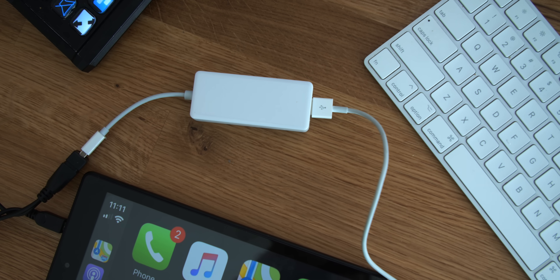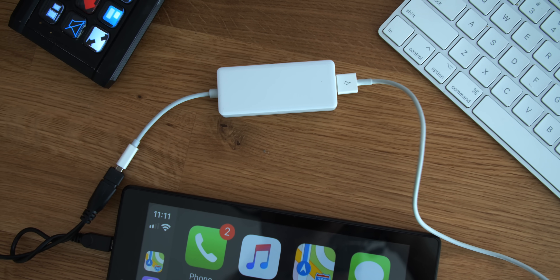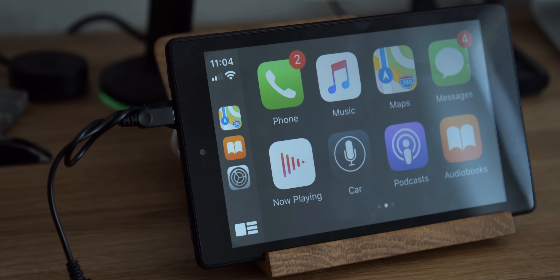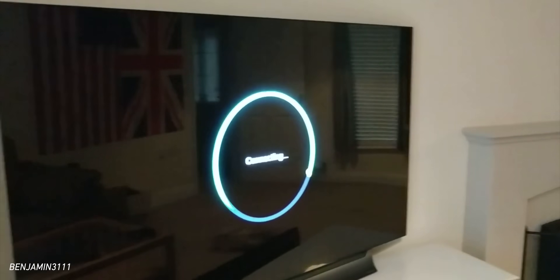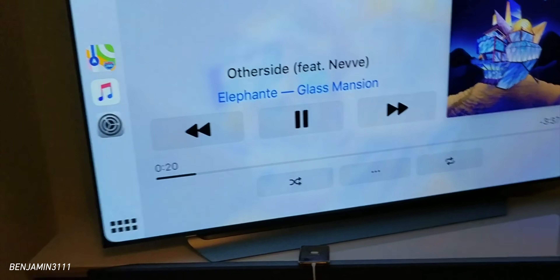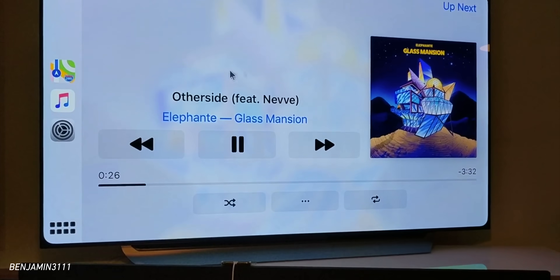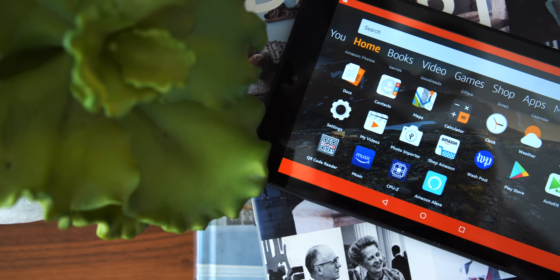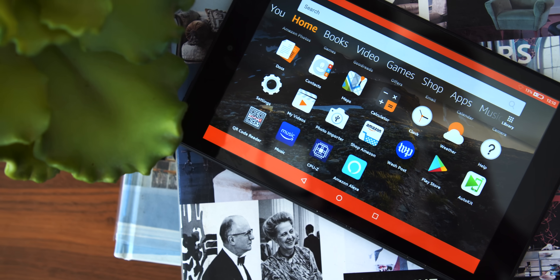The key to making all this work is this $50 dongle. Essentially what it does is it tricks your iPhone into thinking it's connected to a CarPlay compatible head unit, and that's it. People have even taken this to the next level by getting it working on Android TVs. So anything that's running Android, theoretically this will work with. We're not doing a full tutorial — we'll link to steps down below. Because we're using a Fire tablet, I did want the Google Play store running on it, so I sideloaded that. If you're running another Android tablet that already has Google Play, you can totally skip this.